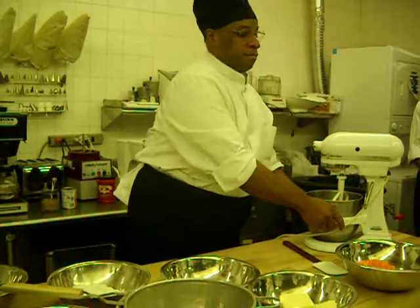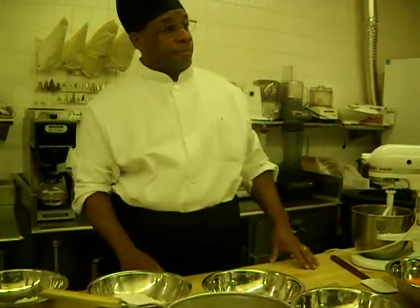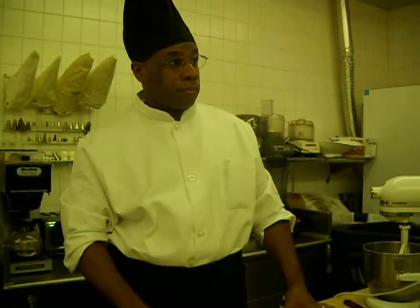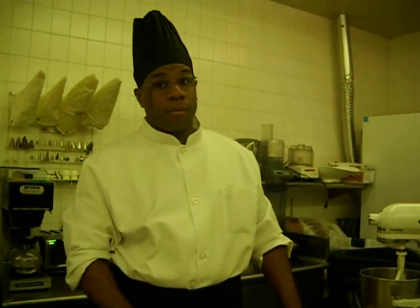And what kind of method are we going to do? What's the method? Sugar and butter. Sugar and butter — you mix those two first.